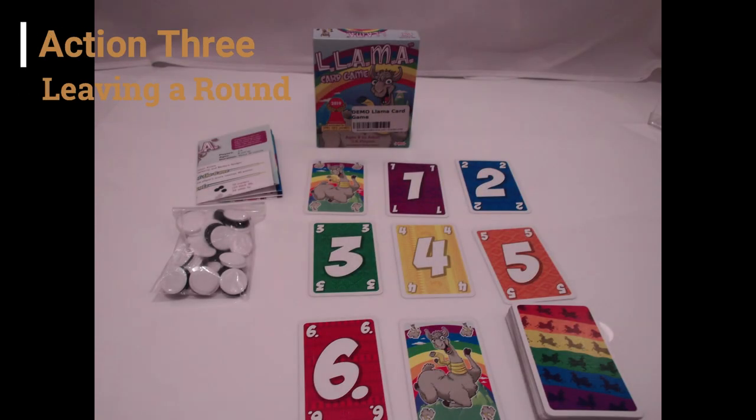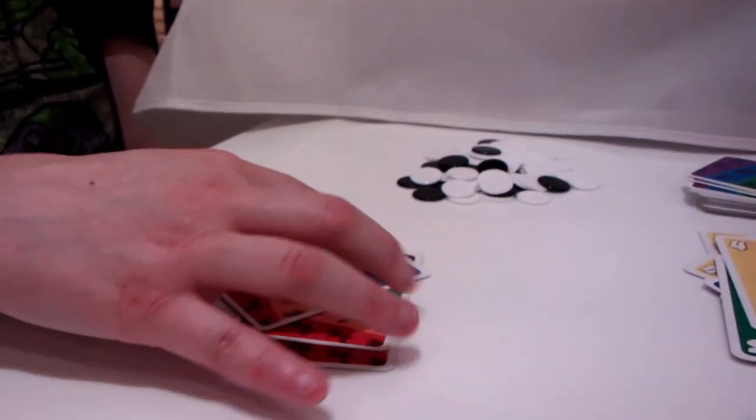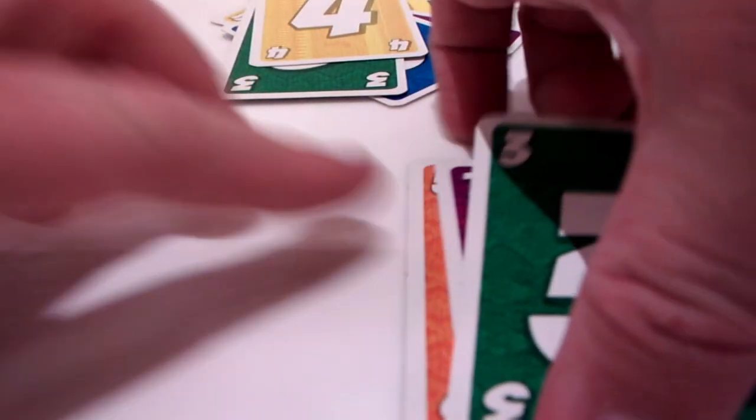Lastly, quitting the round. This is when you decide to stop playing cards. Leaving the round means you have to wait for the round to end before you can play again. The round ends when everyone has quit the round or everyone has emptied their hands.